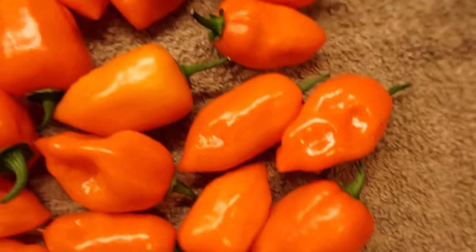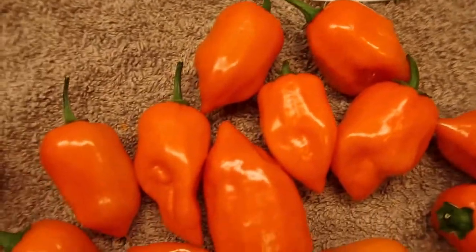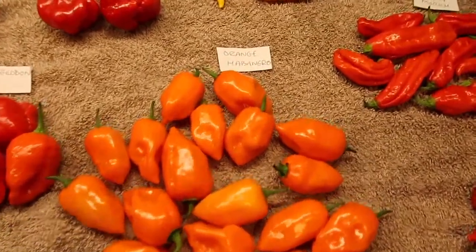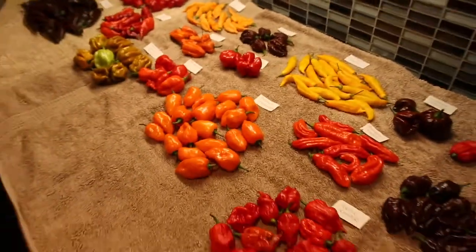Those orange habaneros actually gave me a stomach cramp that went on for about an hour — they're hot. Really proud of them though. I'm cooking them tonight in a chili con carne for Sunday dinner. Why not? Sod the roast, I'm having a chili tonight.